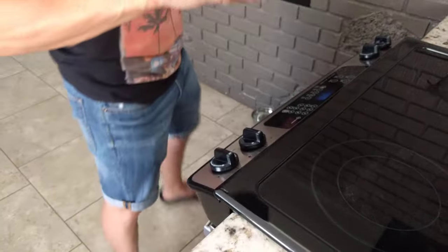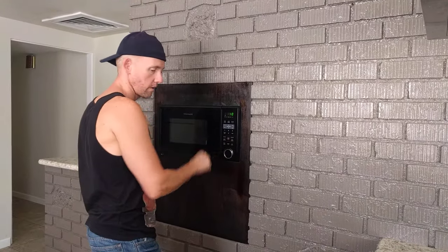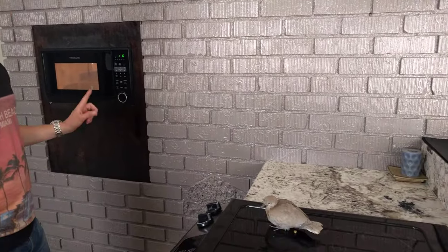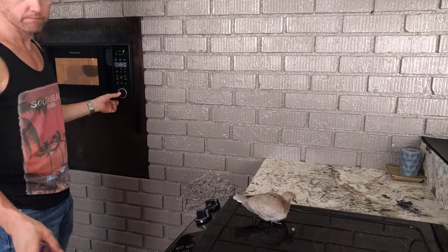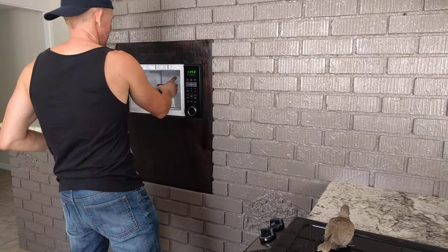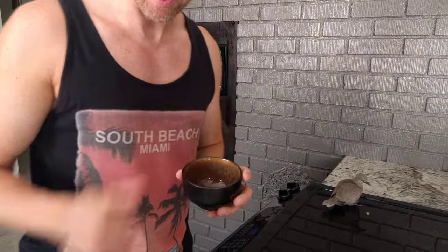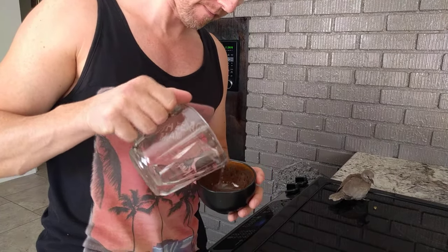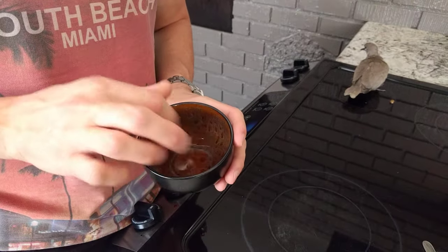I'm going to nuke that for about 10 seconds. I'll heat it up to a higher temperature and then use some regular water to bring it down to a reasonable temperature. That's definitely too hot so I'll add just a little bit more to bring it down to about hot tub temperature.